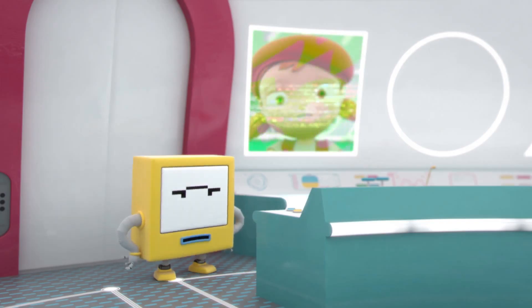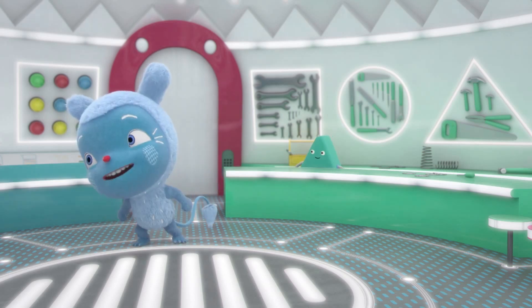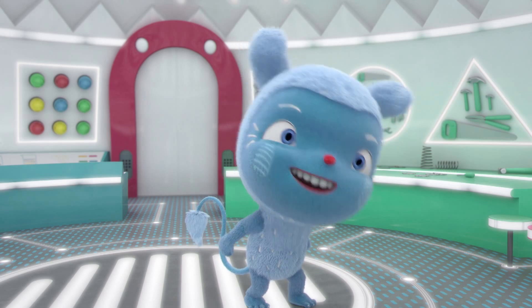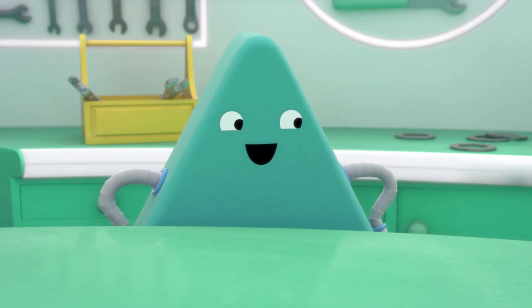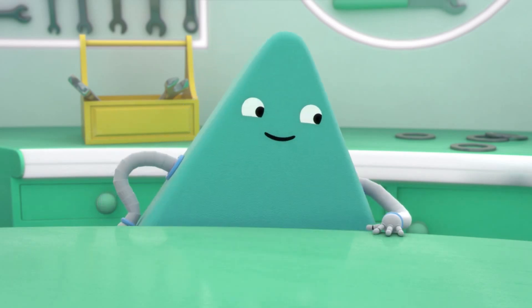I think there's something wrong with the circuit, Zoe. Circus? Did you say circus? I love the circus. I love the clowns and the acrobats and the tightrope walkers and the clowns and all the... Circuit. Electrical circuit.